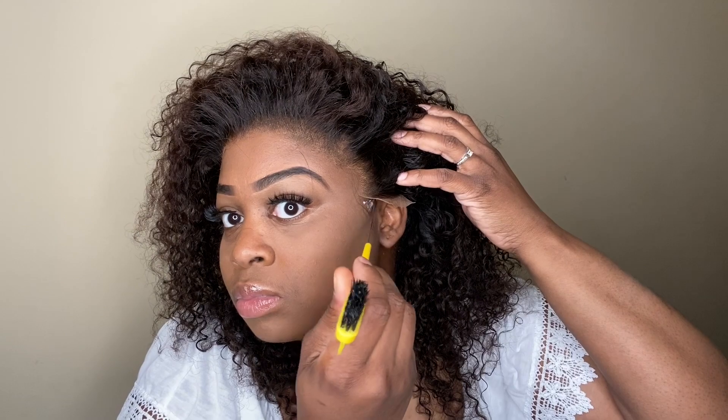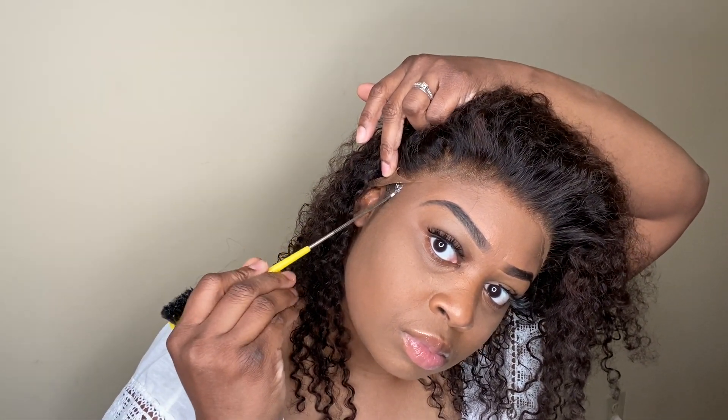For my ear tabs, I'm going to go ahead and apply some glue to those areas. Once I've finished with the ear tabs, I'm going to go ahead and use my fingertips and just press the lace into the glue all the way around the hairline.